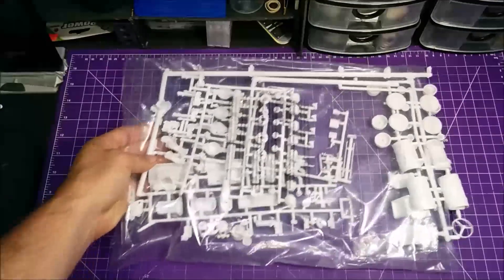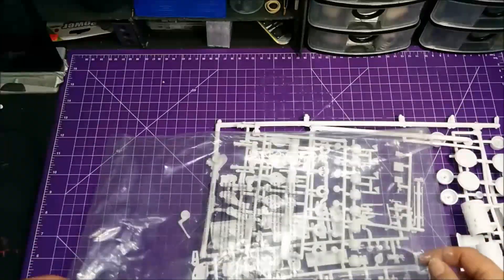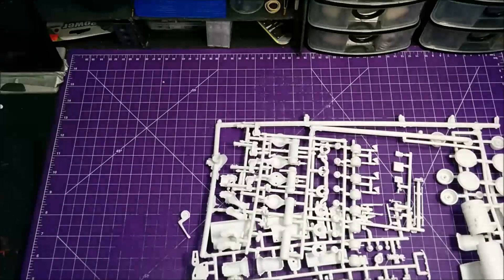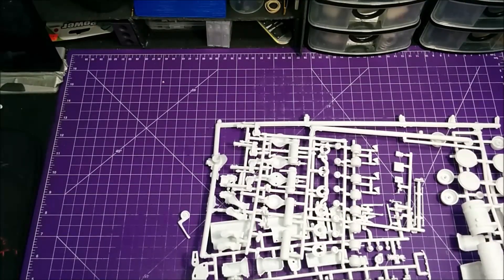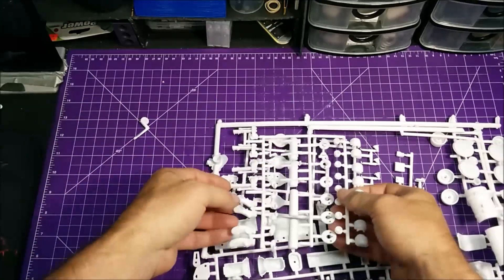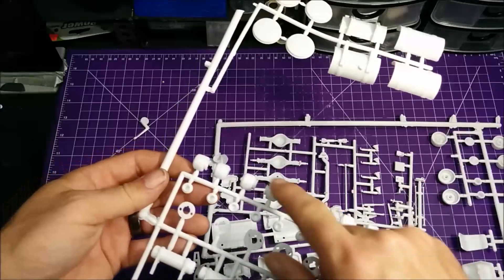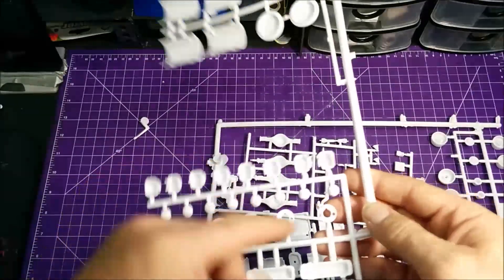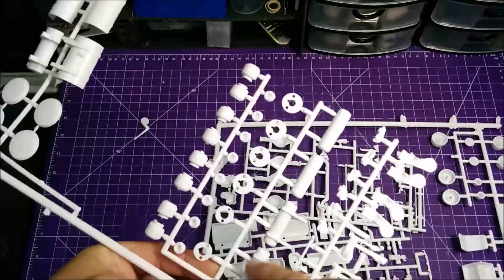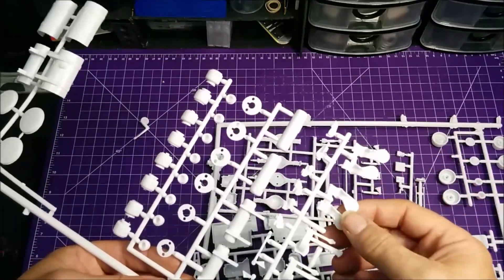Now for this big package here — a quick common sense tip: always check the bags for any loose or falling-off parts. You don't want to throw something away that you're going to need. On this tree we've got the turbo, fuel tanks, looks like all the airbags, maybe the brake pods, backing plates, and some of the air tanks.